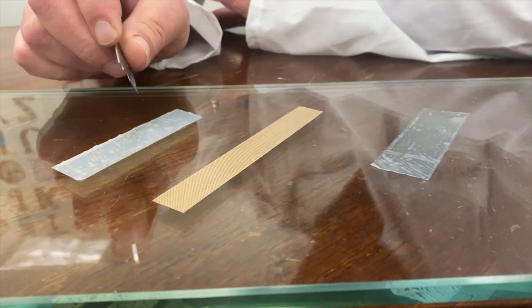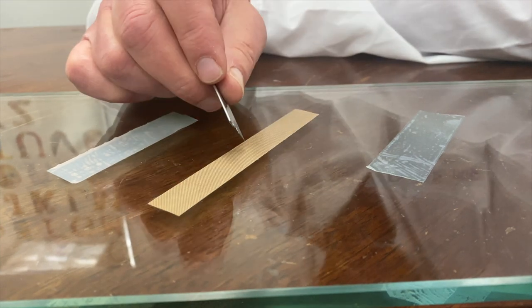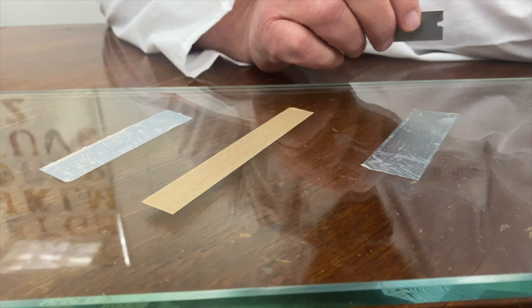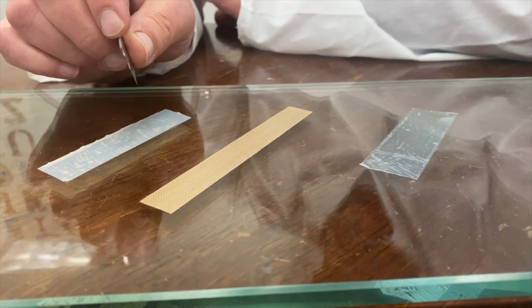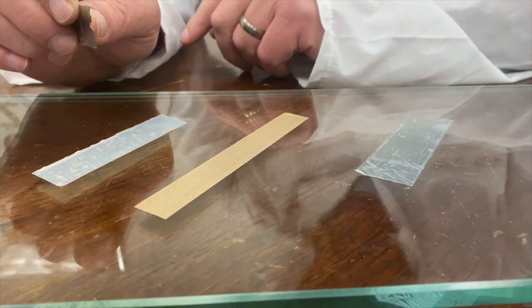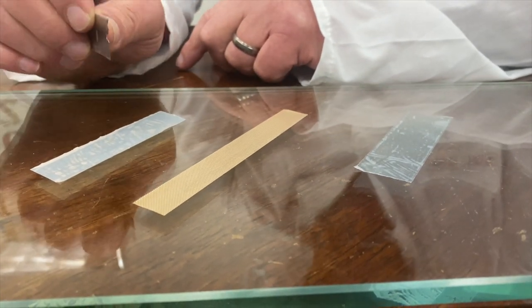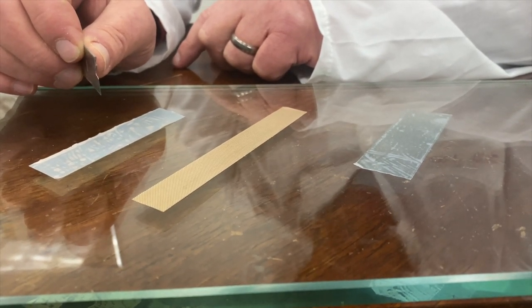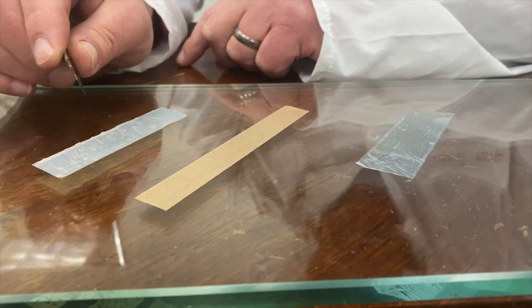Where would you use UHMW? You would use this on the outfeed chute of a printing press or on a drawer slide. The other big difference between solid PTFE, PTFE coated fiberglass, and UHMW is their durability. PTFE is very, very soft and it wears out very, very quickly. This is why you can't really use it in an application where it's subjected to friction, either by product sliding over it or use in a drawer slide.